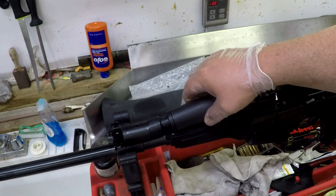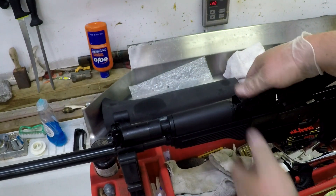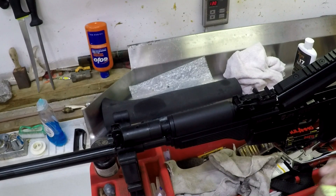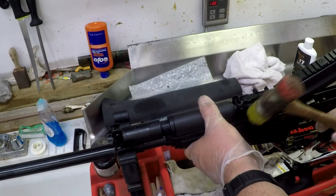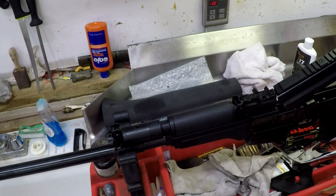Now that the gas piston is in, the gas block goes back together. This piece is still stiff and might be hard to rotate down, so you may need to take your nylon mallet and tap it back down into position — that won't mar your gun. Once it gets broken in it'll be a lot easier to deal with.